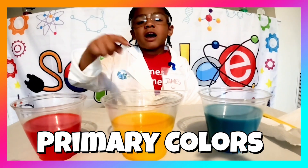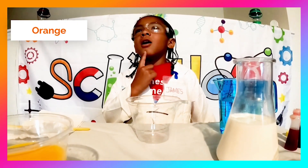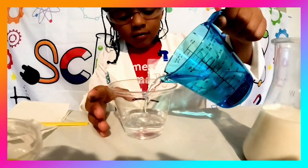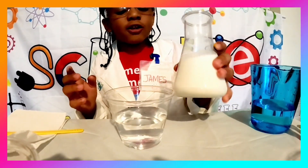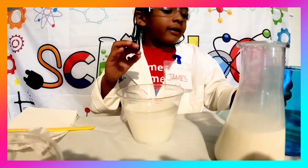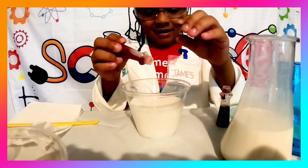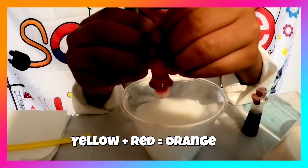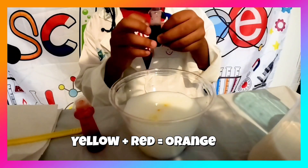We need to mix all of the primary colors together. First, we're going to make orange. Orange is the color of oranges. We're going to pour the water into the cup. Now we're going to add a little bit of milk to see the colors better. Now I'm going to add in the food coloring — first I'm using yellow, one, two, three, done. Now time for red.